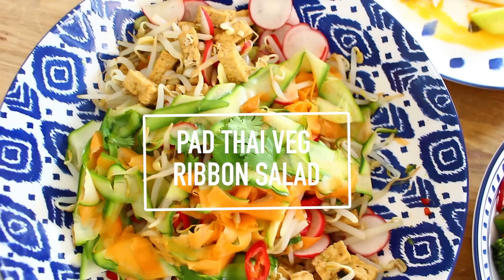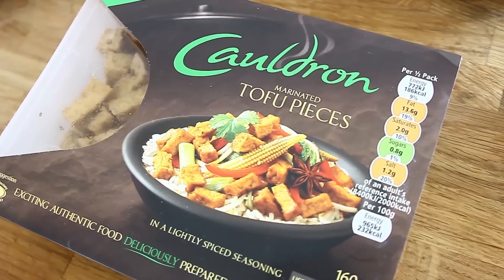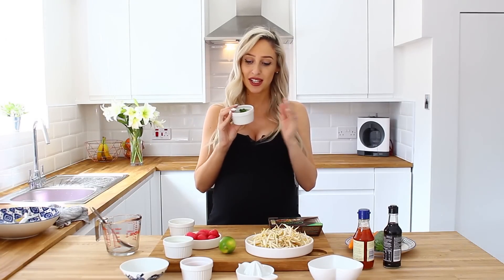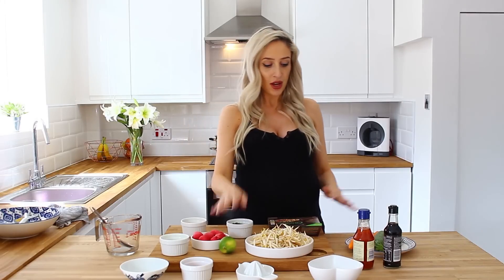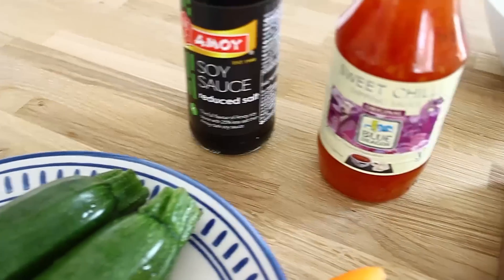The first one we're going to make is the Pad Thai Vegetable Ribbon Salad. These are the ingredients you're going to need: some bean sprouts, some Cauldron marinated tofu pieces, coriander — now this will split the nation because you either love or hate it, so any ingredients you don't like just skip out. I've got some pickled onions that I've chopped, some radishes that I'm going to slice finely to add a little bit of heat, spring onions, chilli, lime, carrots, courgettes, sweet chilli sauce, and also some reduced salt soy sauce.